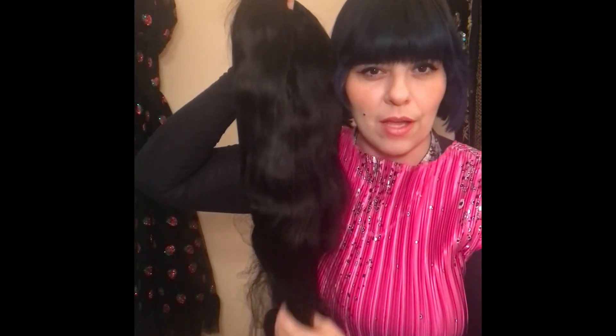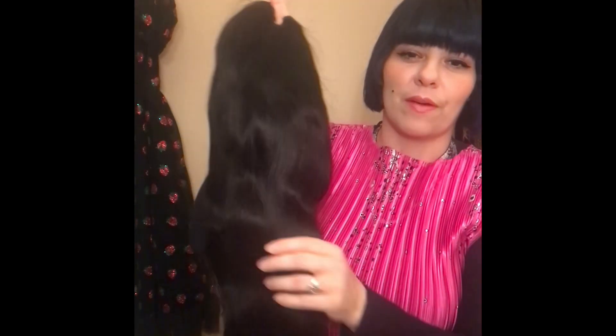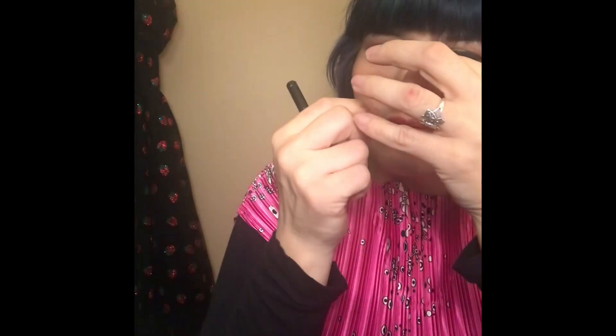I'm just gonna get my trusty lighter and we're gonna check. So I'm gonna go ahead and get the lighter and we're gonna test this hair and see if it really is real. Snagged off a little bit of the hair. Oh yeah, that's turning straight to ash. Oh yeah, that's hair.